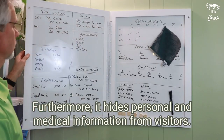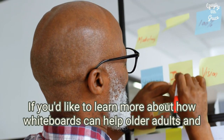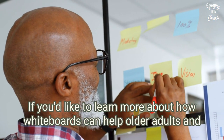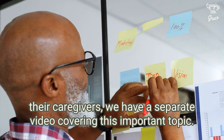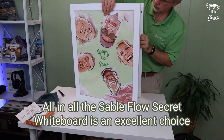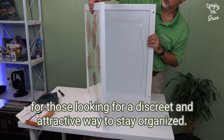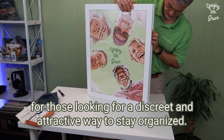Furthermore, it hides personal and medical information from visitors. If you'd like to learn more about how whiteboards can help older adults and their caregivers, we have a separate video covering this important topic. All in all, the Sableflow secret whiteboard is an excellent choice for those looking for a discreet and attractive way to stay organized.